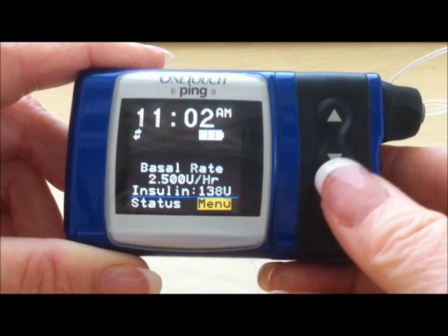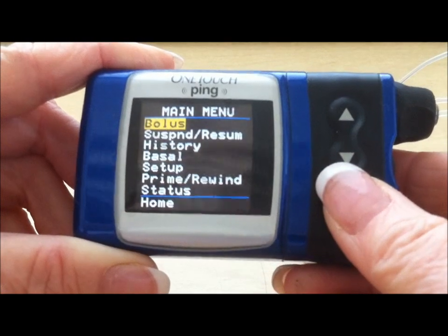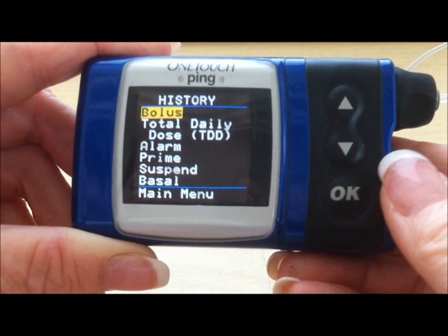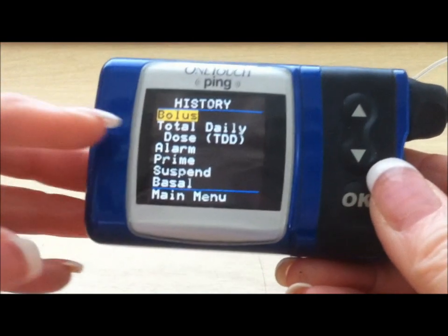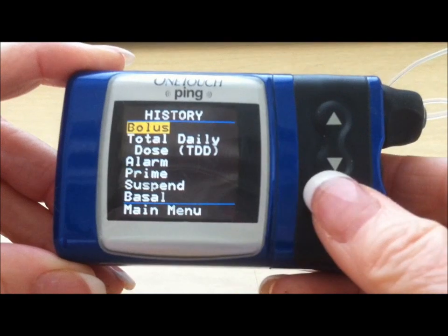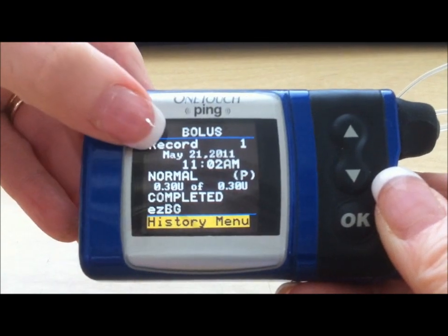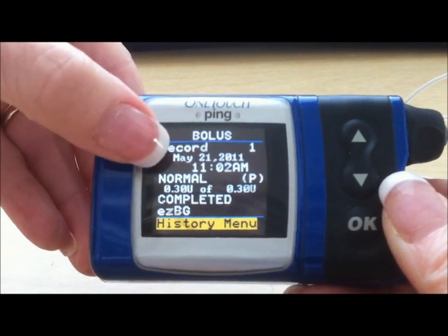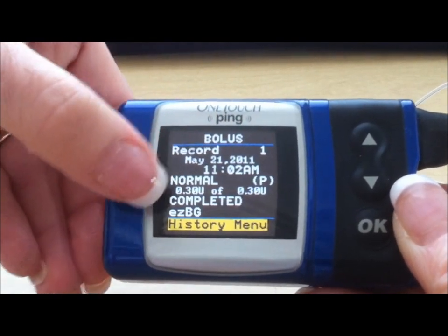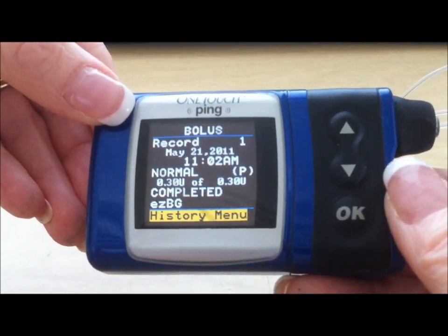It's also important to know how to check what the last delivery of insulin was. Go to your main menu and go down to the history menu. There are a number of different things you can check in history, but since bolus is what you'll be doing most often, you want to see what bolus was last delivered. Press the OK button. Record number one was on May 21st at 11:02, and it was 0.3 of 0.3 — it was completed and it was for an EZBG, so we can tell this was for an elevated blood sugar.